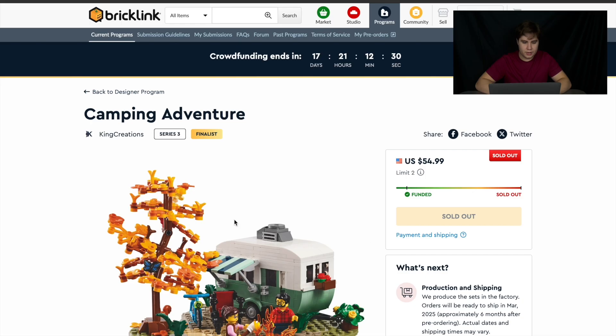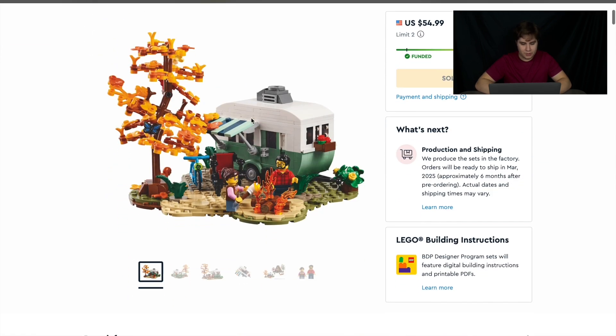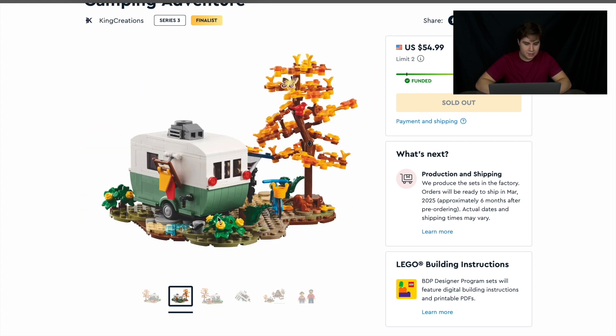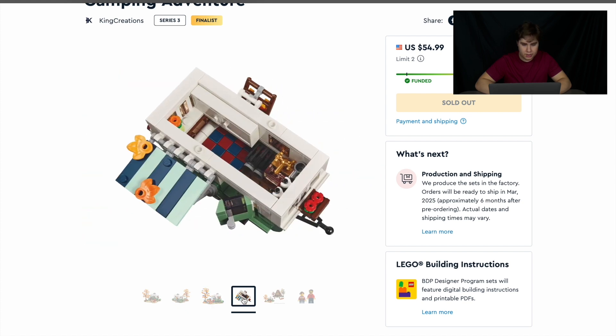Camping Adventures — the other one that sold out — is by King Creations. It's really cool and looks very pleasing to the eye. It is sad that probably half the pieces had to go to the base, but it still looks really good. It looks great from the back too. I like the vent on the top, and I love the water coming down there. There are towels, a little bike, some animals, and someone cooking a marshmallow. The inside is pretty small but I like the way it looks — there's a bed and a kitchenette with some cabinets.